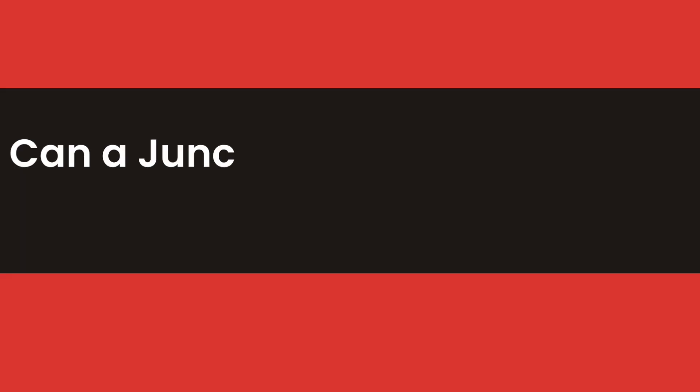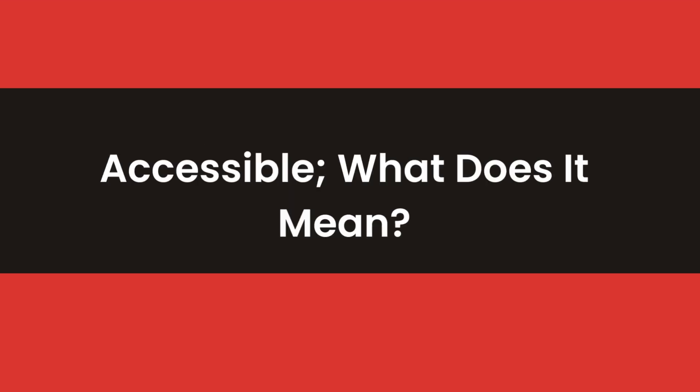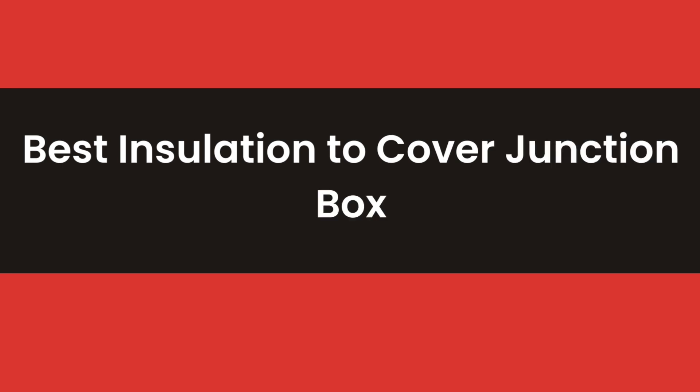In the full blog post on our website, we cover the following areas: 1. Can a junction box be covered by insulation? 2. Accessible — what does it mean? 3. What if I don't cover a junction box by insulation? 4. Best insulation to cover a junction box, and some related matters.